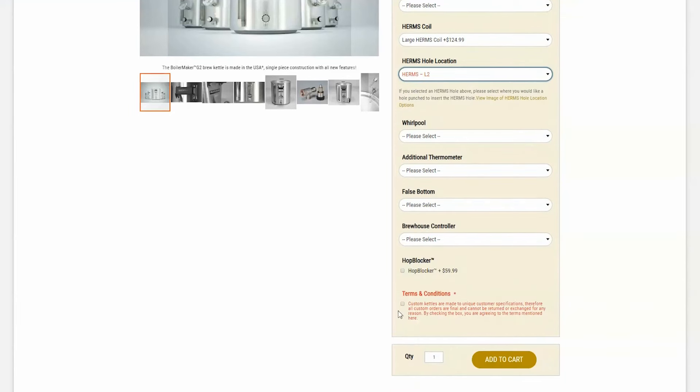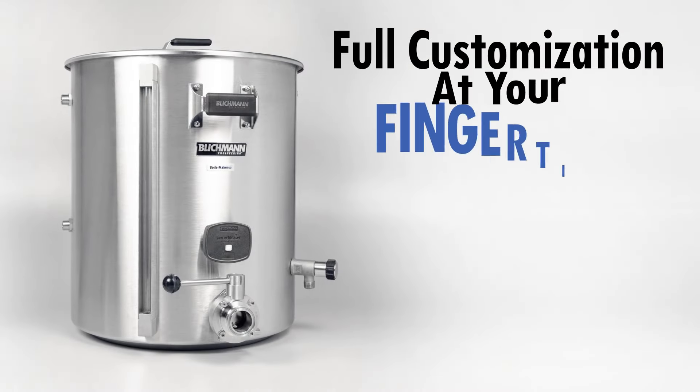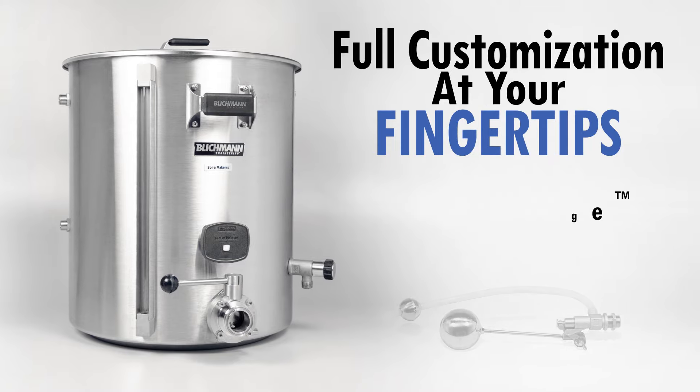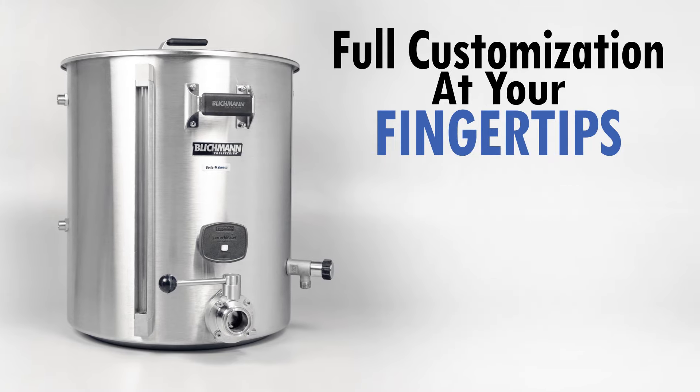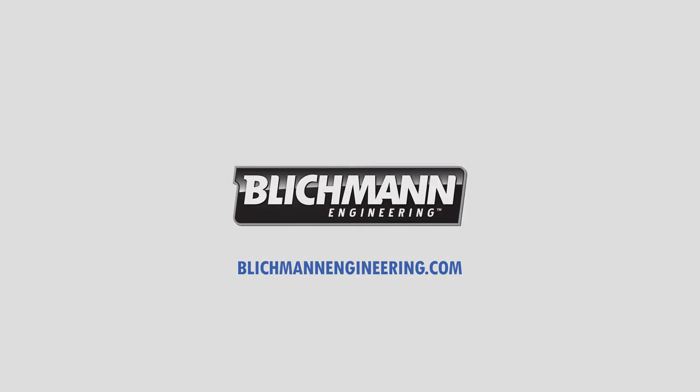Be sure to click the check box for our terms and conditions, and you're all set. Full customization at your fingertips. Order your custom kettle today at BlickmanEngineering.com.